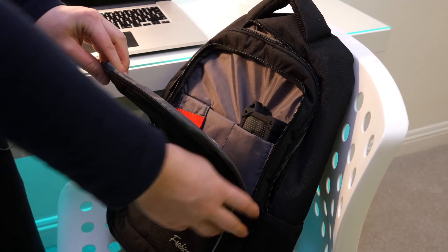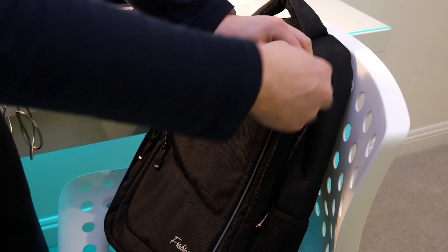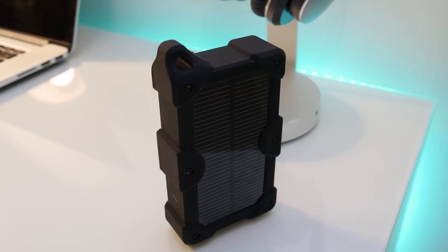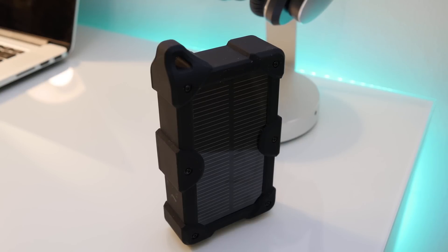This battery pack is pretty thick, but personally I think it's not too bad — it fits in my backpack fairly well. It makes no difference to me because it's in my bag, and it's the same weight as the other ones, if not lighter. Overall, I definitely recommend it.